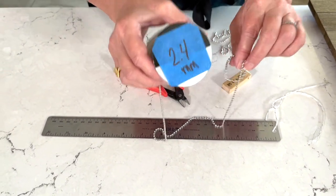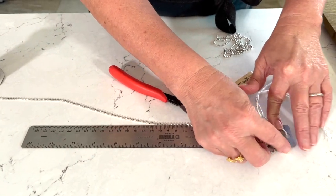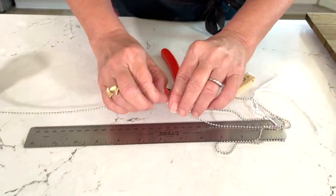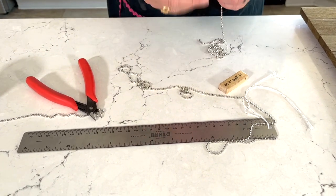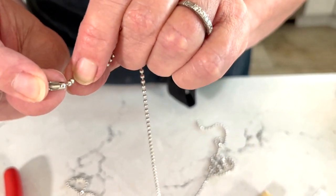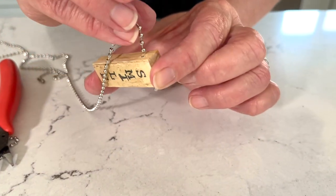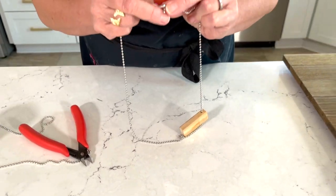For the ball chain, I'm using 2.4 millimeter and you can make these as long or as short as you want — 30 inches is really nice for a long dangler. This stuff easily cuts with just a little wire nipper, simple as that. We're going to use the little clasp piece that comes with it. Remember we used a 1/8 inch drill bit, so just put your ball chain through there, thread it through, and seal that up.